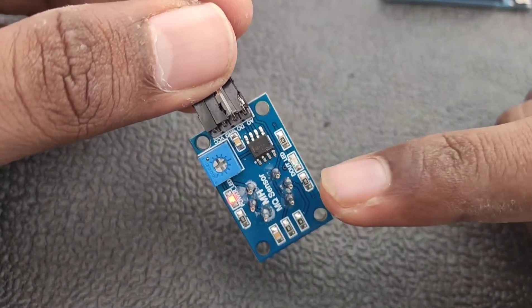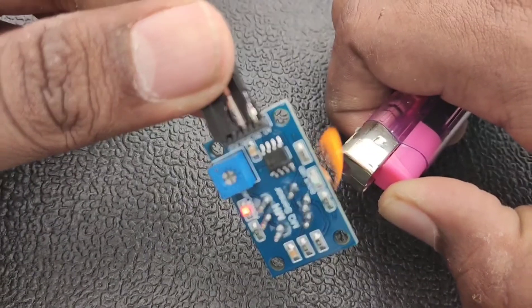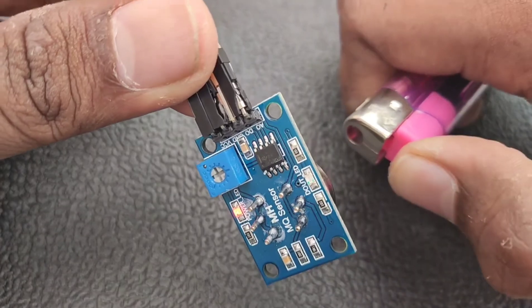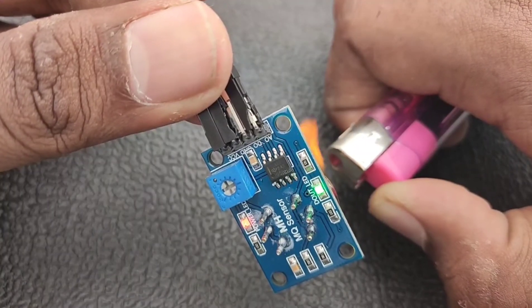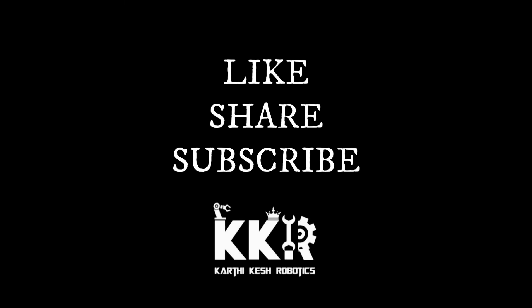Here is the output of our project. When I bring fire near the sensor, it detects the gas and indicates with a green light. You can see the red light and green light change. When I keep the fire near the sensor, it absorbs the gas and detects it using the green light. If you like this video, like, share, and subscribe to Kartikeesh Robotics.